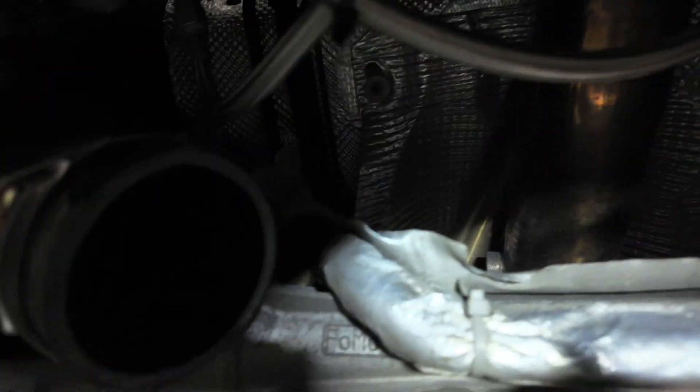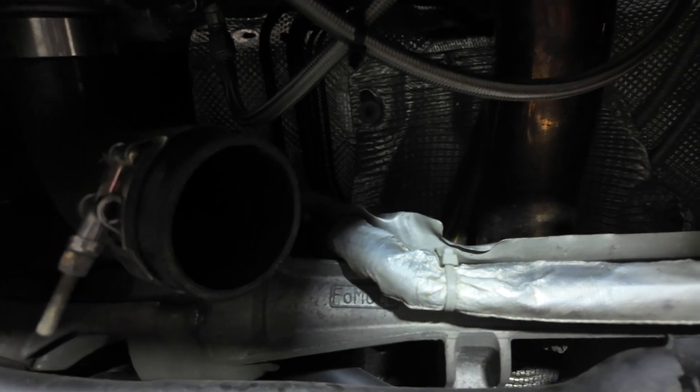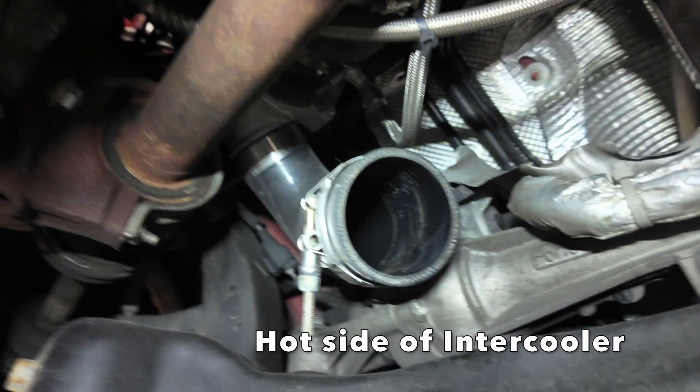As you can see, right there — that little nipple area — that's where the O2 sensor was, because I have successfully retrieved it and got it out. I did have to take out the charge pipe that goes to the hot side of the air intake, and there is the turbo.